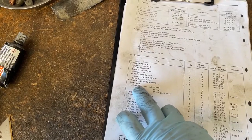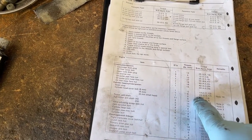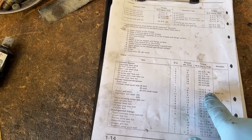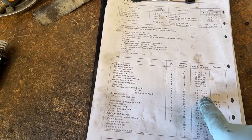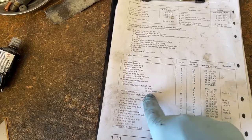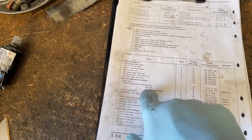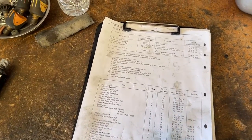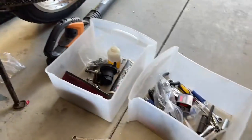The cylinder head cover bolt — 8mm goes to 17 foot-pounds, 6mm is 9 foot-pounds — and the spark plug has its own torque as well. I'm going to get everything situated, then we'll start doing that.